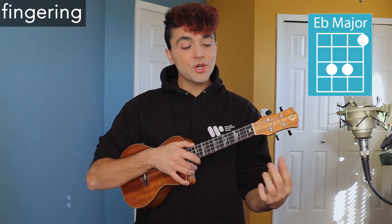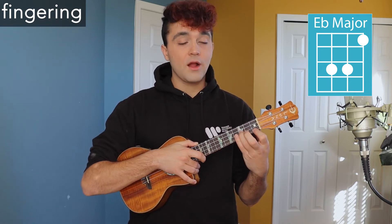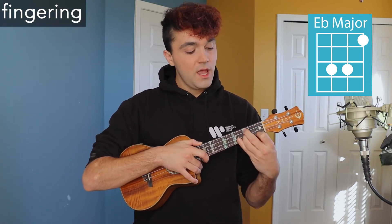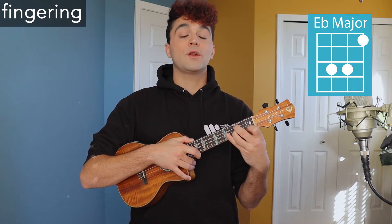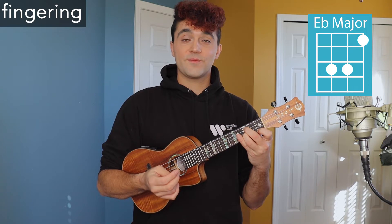Starting off with the first chord, we have E-flat major. Place your first finger on the first fret of the first string, your third finger on the third fret of the second string, and your second finger on the third fret of the third string. And it sounds like this.